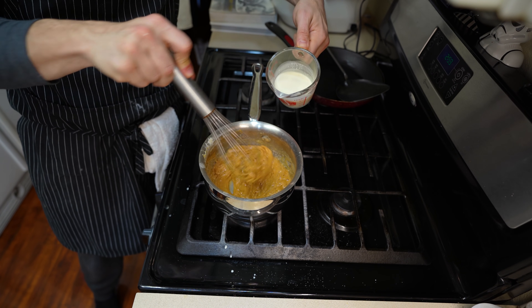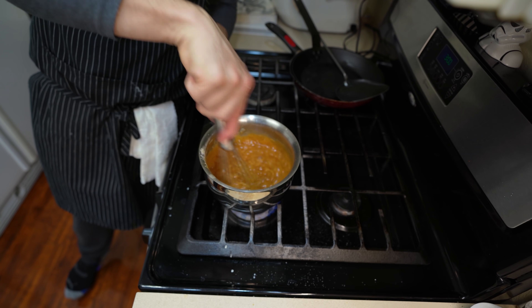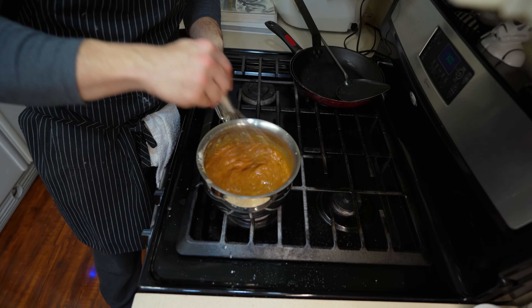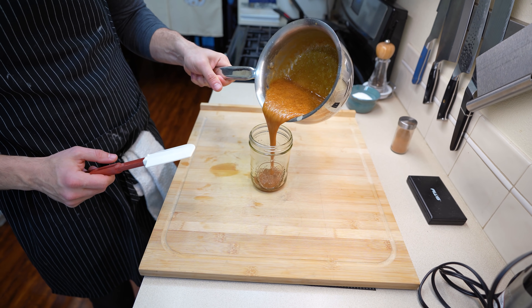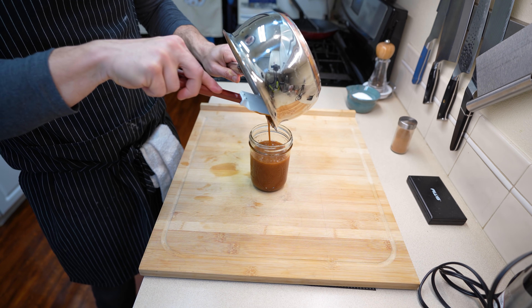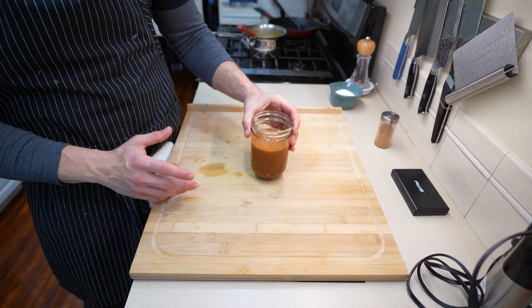Now add in 120 milliliters of heavy cream. When you add cold heavy cream to hot caramel it will steam, so keep that in mind — you may want to wear oven-proof gloves. Bring this back to medium heat, constantly whisking, and after about two minutes of cooking add in a pinch of salt. This entire process should only take around 10 minutes. Once everything is incorporated and looks nice, place it into a heat-proof container — I'm using a mason jar. Let this sit at room temperature for around an hour before placing it in the refrigerator.